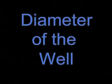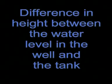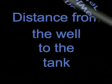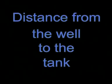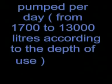Diameter of the well. Depth of the water level in the well. Difference in height between the water level in the well and the tank. Distance from the well to the tank. Quantity of water to be pumped per day, from 1,700 to 13,000 liters according to the depth of use.